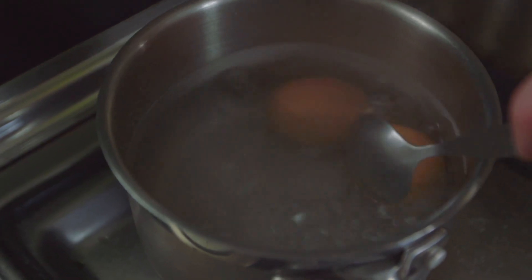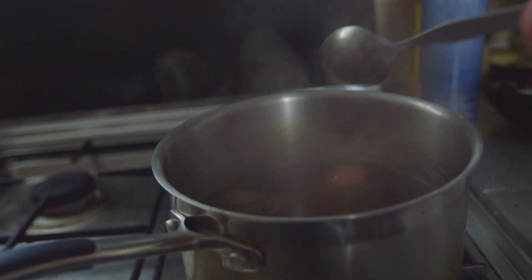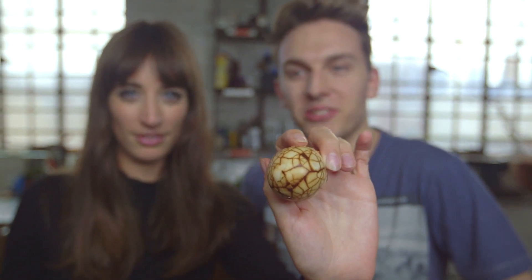Hard boil your eggs for about nine minutes, then leave them to cool. Crack them all over and let them simmer in a really strong tea mixture for about two hours. Then peel off the shell when they're cool and they should look a little bit like this. It's just a normal egg and tea — but it looks great!